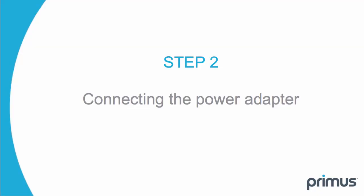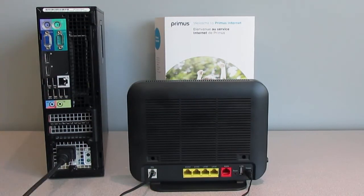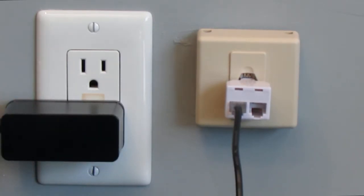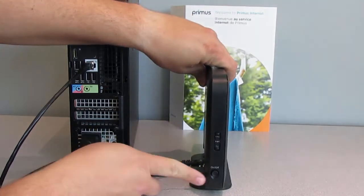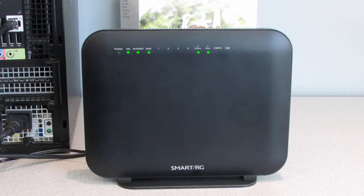Step 2. Connect the power adapter to the gateway and then plug it into the nearest electrical outlet. Now, turn on the gateway by pressing the on-off button.